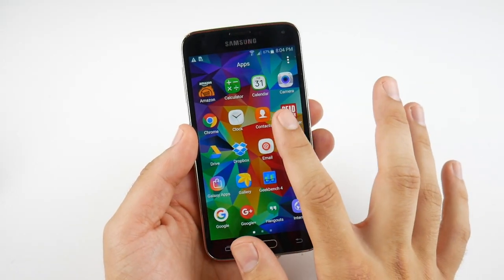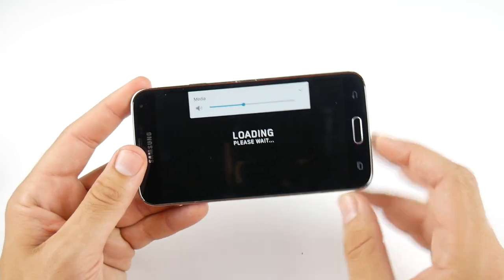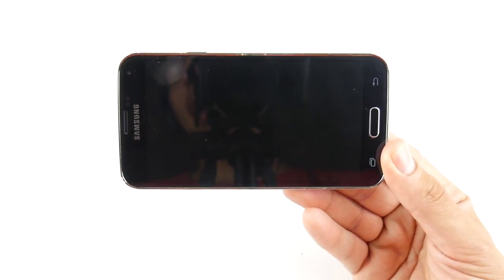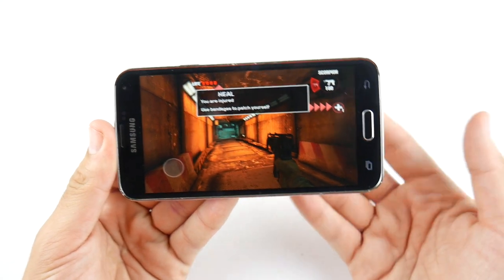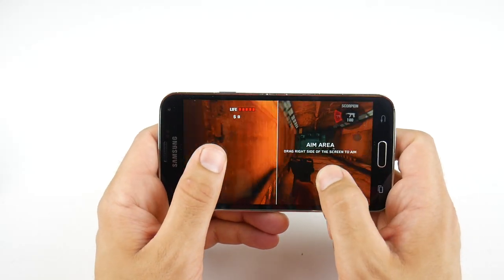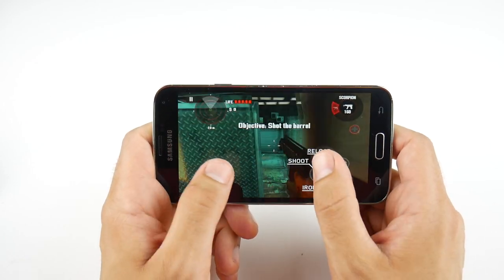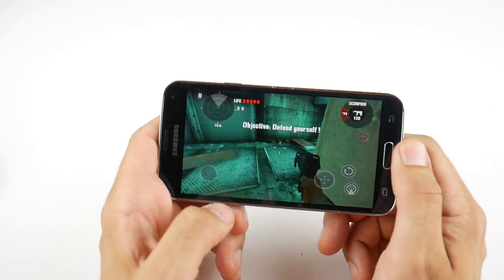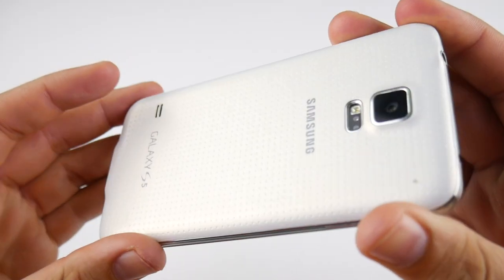For gaming, pulling down the media toggles and loading Dead Trigger shows it runs with no problem. You get the Adreno 330 GPU combined with a 2.5GHz Krait 400 CPU — that's the Snapdragon 801. Together they provide more than sufficient performance for solid gaming. It won't match S8 or S7 Edge performance, but it'll handle most lighter Android games, and I'd even say it runs Grand Theft Auto: San Andreas without issue three years later.